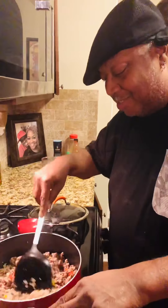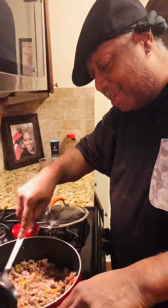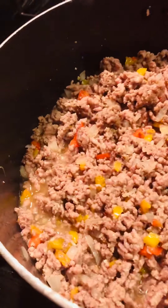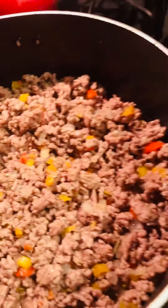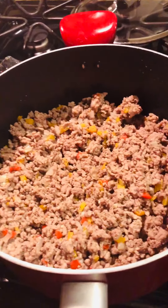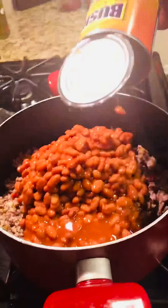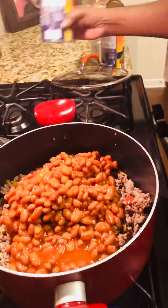Look at all the flavors and spices up in there. It smells good. I know that. It's going to taste good. It's going to be the bomb, baby. Got my meat all done. I'm going to go ahead and drain my meat. I'm adding my beans — chili beans — and my tomatoes.